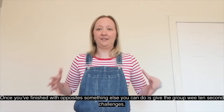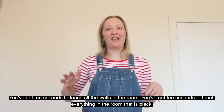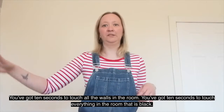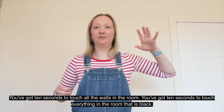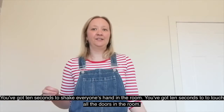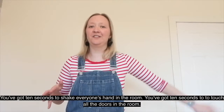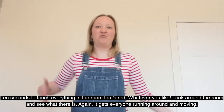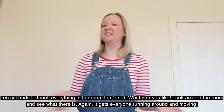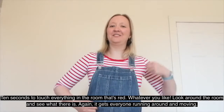Once you've finished with opposites, you can give the group 10-second challenges. You've got 10 seconds to touch all the walls in the room; 10 seconds to touch everything in the room that is black; 10 seconds to shake everyone's hand in the room; 10 seconds to touch all the doors in the room; 10 seconds to touch everything that's red — whatever you like, look around the room and see what there is. It gets everybody running around and moving.